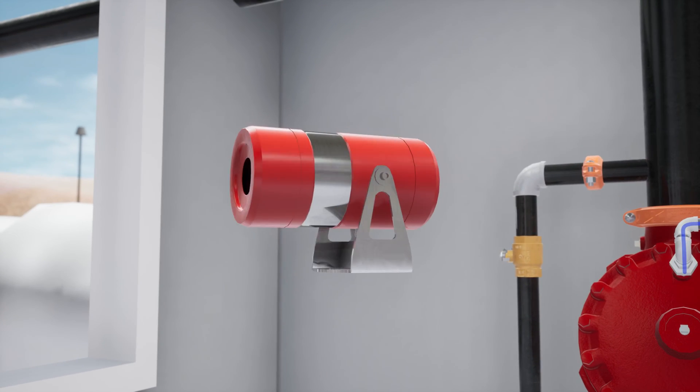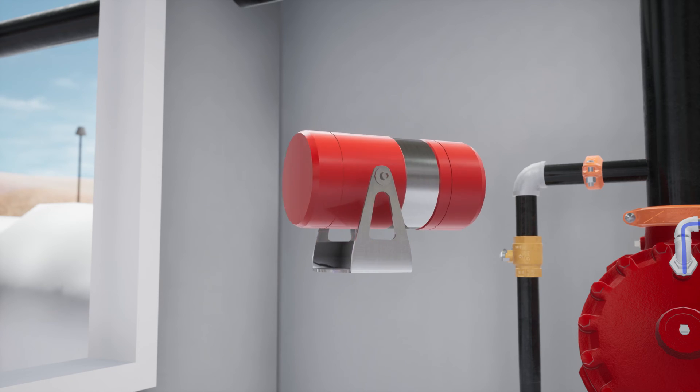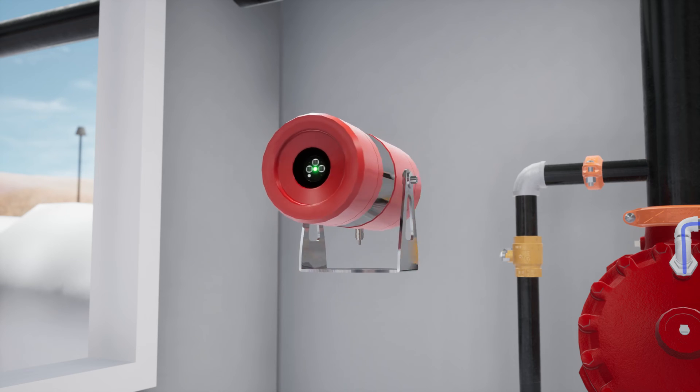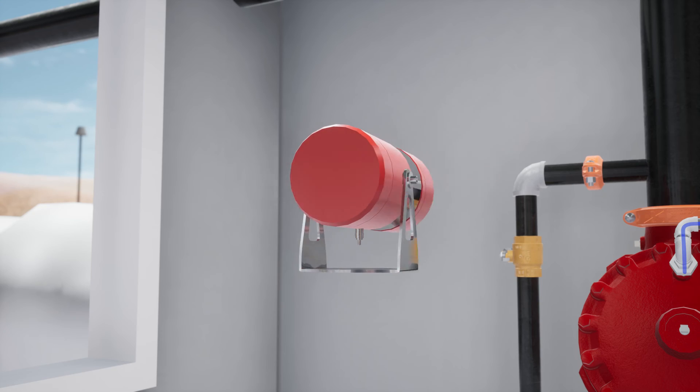Our electric detection device in this scenario is the Viking VSF-303, an explosion-proof multi-spectrum IR-3 flame detector. It uses the latest infrared flame detection algorithms to detect hydrocarbon fires that are not in the visible spectrum and to ensure maximum false alarm immunity.